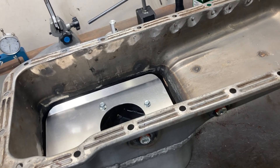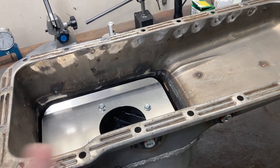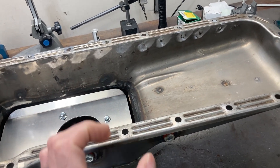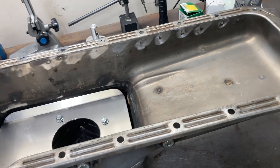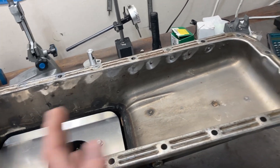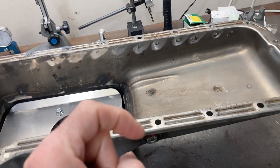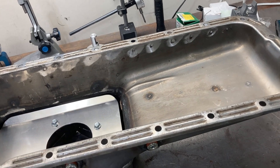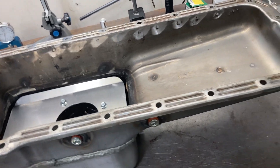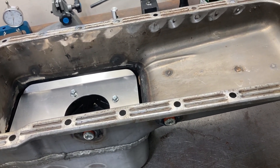If you look at newer engines — LS, modular Fords, late model Hemis — between each cylinder in the bulkheads there are huge holes. Those bulkheads are for passing combustion gases and pressures back and forth inside the crankcase. If you're really precise with those holes you can actually shape and guide them to make horsepower. On some engines I'll drill those holes in the webbing or bulkheads of the block to use that to your advantage.